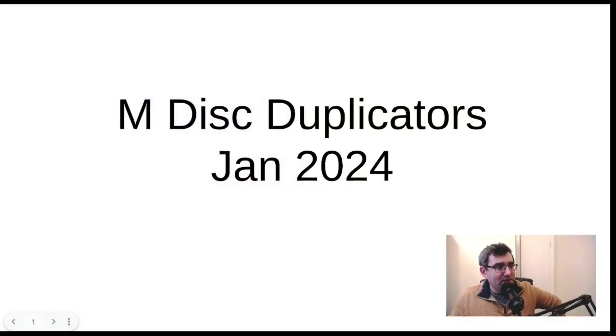Hello friends and subscribers, welcome back to Daniel's Tech World here on YouTube. Thanks to the folks who left comments today — it's really cool to know that there are other folks out there interested in optical media. I'm doing my archiving for 2023 as I mentioned in the last video, so while I'm thinking about archival, I'm doing a few of these videos covering things I haven't talked about before. One of the topics I haven't covered yet in the world of M-Discs is duplicators, and today we're going to be looking at some of the options on the market in January of 2024. So without further ado, let's take a look.